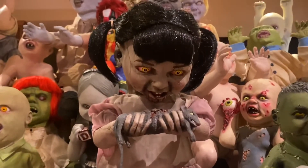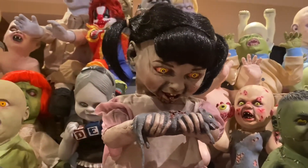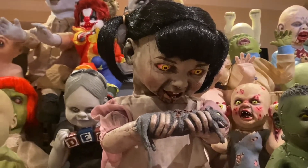Overall, her design is honestly so good. I really love the way she looks, and it is really a shame we never got her in mass production, as I'm sure she would have been a favorite of many, many Spirit fans.